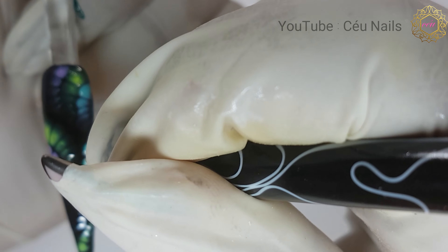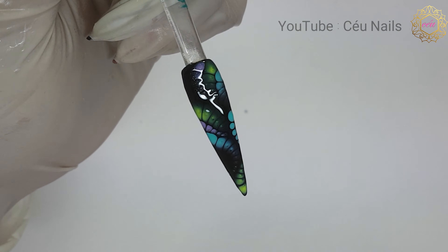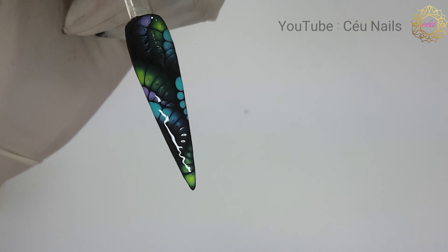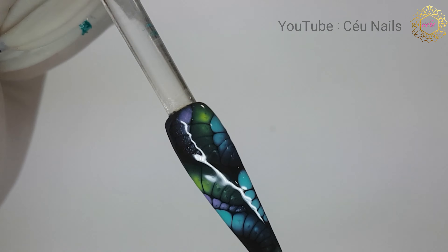Once I've achieved my desired outcome, I cure under my LED lamp for 60 seconds. To finish this look, I apply one coat of my Ugly Duckling matte top coat to this nail and cure under my LED lamp for 60 seconds once more.